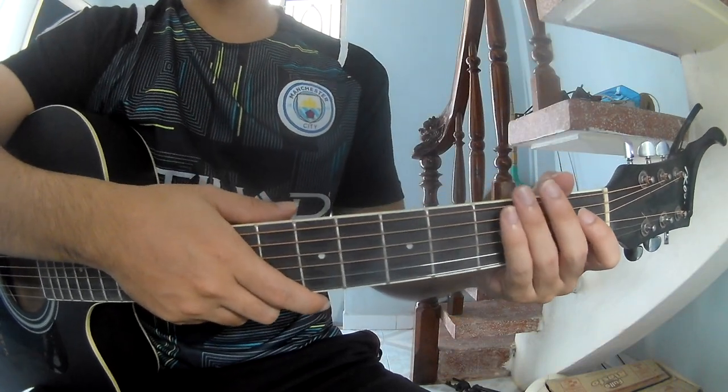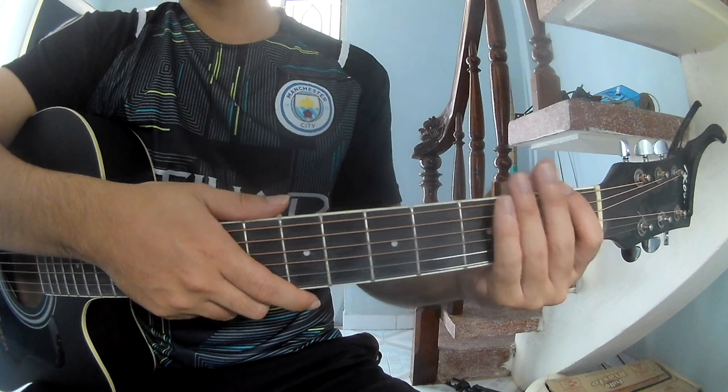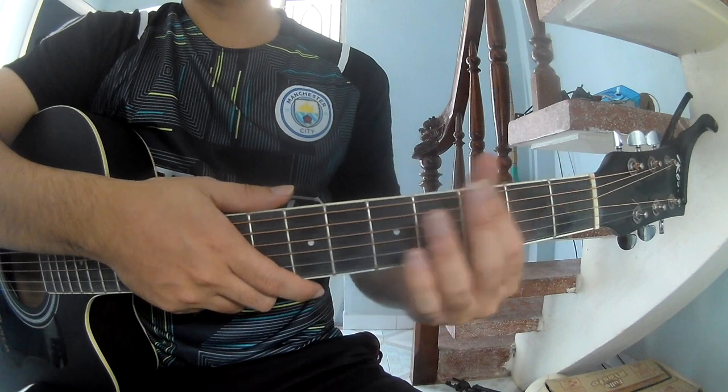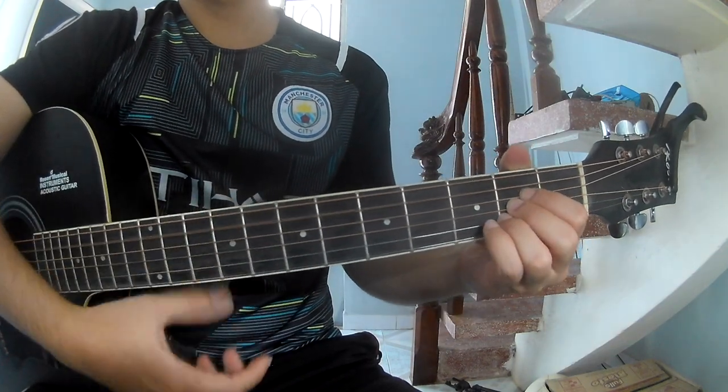Hi everyone, today we see how to play the main of the song by Marvin Wallen. First, you can find the full score in the description. The two key chords of this song are G, D, A, Em.